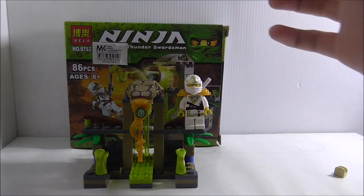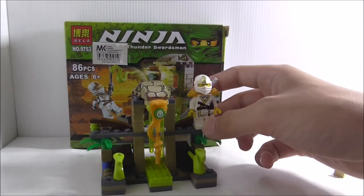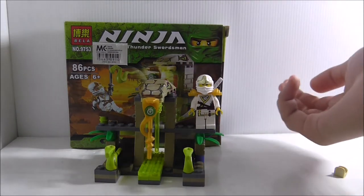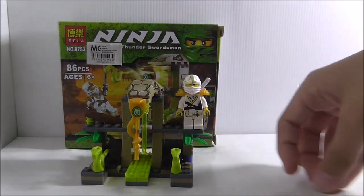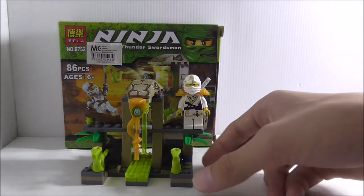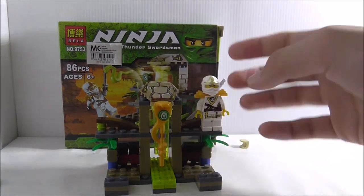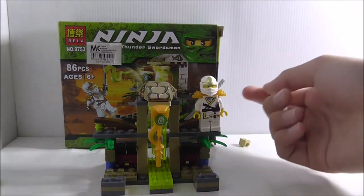Overall, the set is great. It's a nice mini set — not sure if it's still available on the Bella market. The figure is okay, quality is fine. The main problem is that messed-up red piece. The play features work really well — the snakes fly out and everything. The staff is printed, which is great.